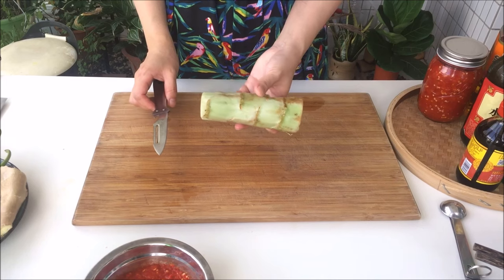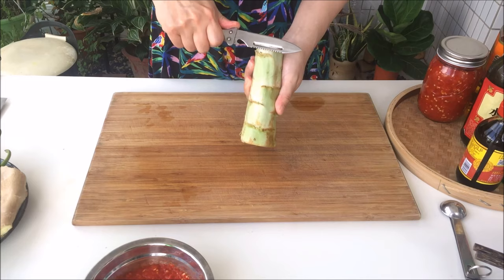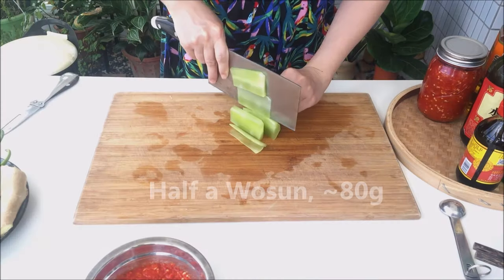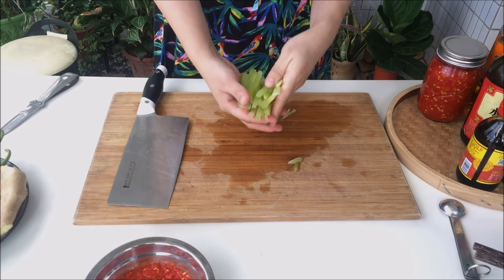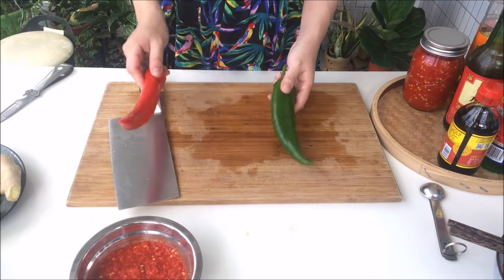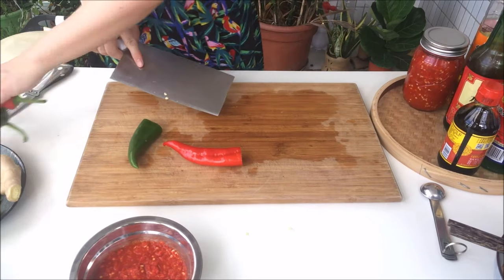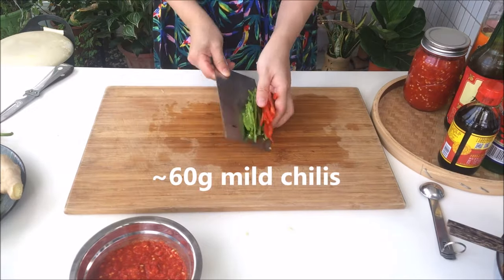Yuxiang Pork Slivers usually also has some crunch to it. Here we're opting for wosun, also known as celtuce. Wosun has a really thick skin, so peel it thoroughly until it's green, then julienne into strips. We really like the wosun here, but you can also use bamboo shoots or even carrot if you're abroad. The other veg we're adding is some honglajiao, or paprika chilies — this cultivar isn't overly spicy, so anything on the lower end of the Scoville scale should work. Get that into a julienne as well.